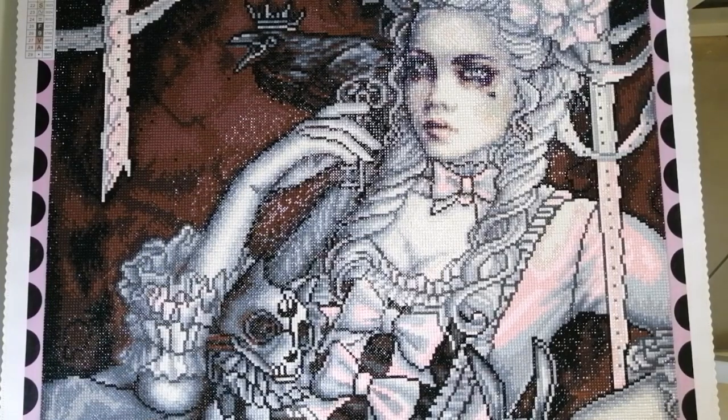Let me give you some stats. This piece is called Rococo Dream. The artist is Enes Guerrero, released by Diamond Art Club. The canvas size is 56 centimeters by 76 centimeters. It's a square drill painting with a total of 29 colors and only one AB. Difficulty level I mark as intermediate.